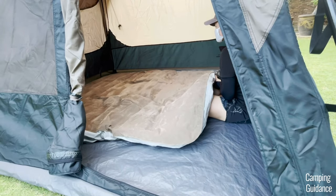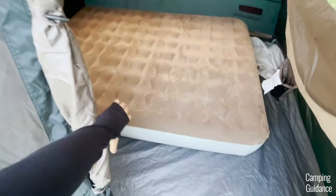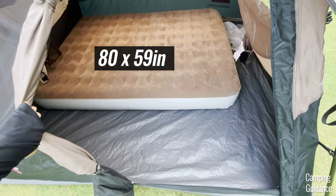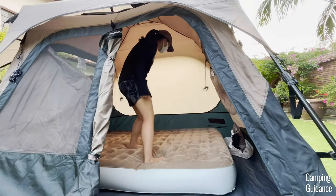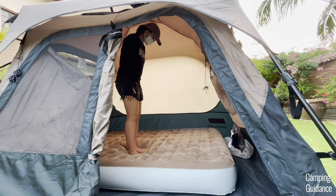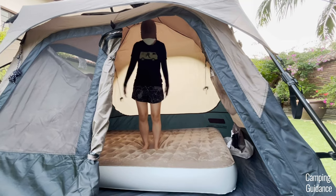Instead of four pads, you can fit just one queen-sized camping mattress and here's what the queen looks like inside the tent. There's plenty of room for two people to sleep inside this tent plus lots of leftover space for camping gear as well. Also, even though my queen mattress is quite thick at about 9 inches, I could still almost stand up while on the mattress and I had plenty of livable space left over as well.